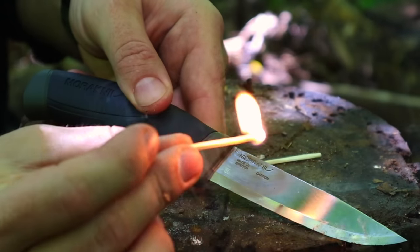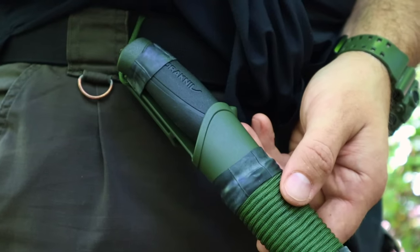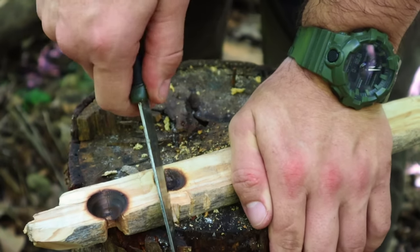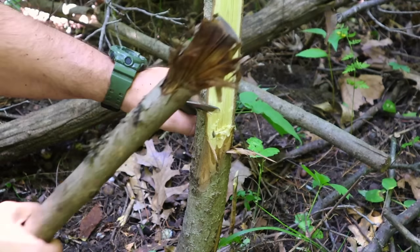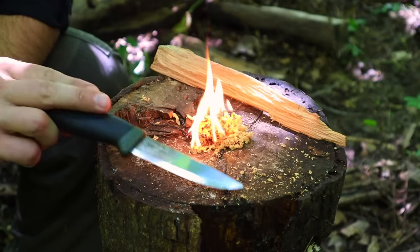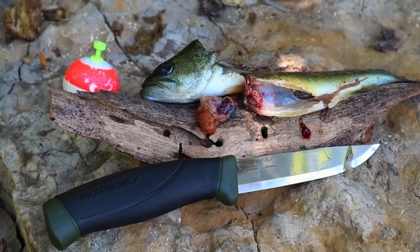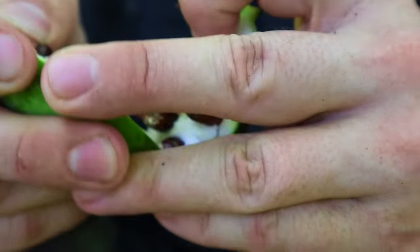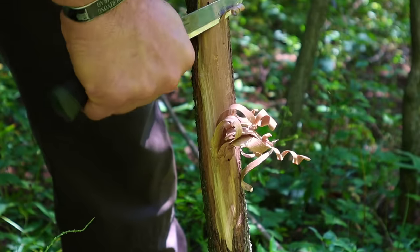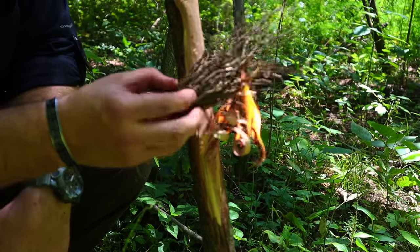That was a very in-depth look at our bushcraft survival knife — modifications, techniques, firecraft, toolcraft, harvesting materials off the landscape, as well as processing food and game. I hope you liked this video. If you did, hit that like button, hit that subscribe button, and leave me a comment in the comment section. I always appreciate your feedback. Thank you guys for everything you do — your likes, views, subscriptions, comments, and shares — and I'll be back with another video as soon as I can.